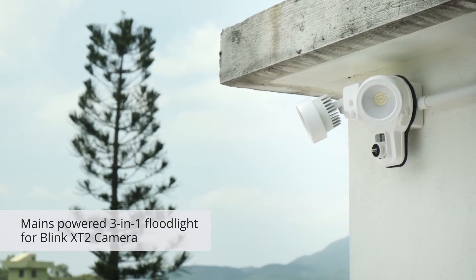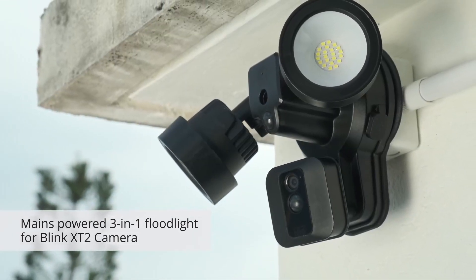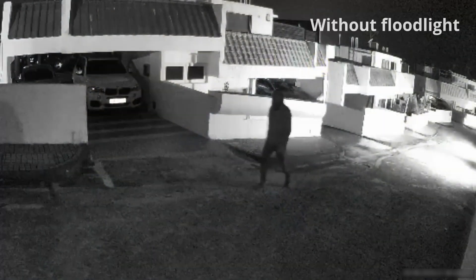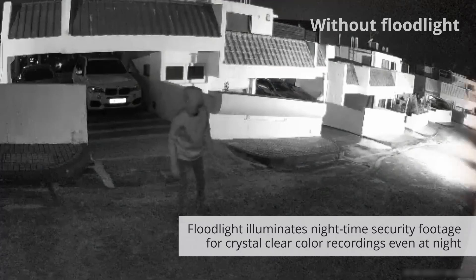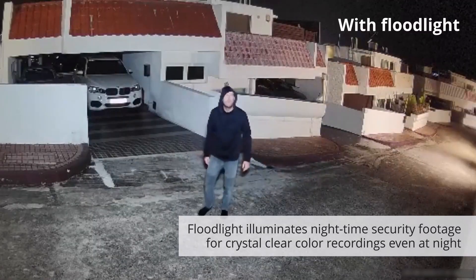Now from Wasserstein, the 3-in-1 floodlight camera charger and mount for your Blink XT2 security camera. Eliminate difficult-to-see security footage recorded in night vision mode with crystal clear nighttime security cam footage in full color.